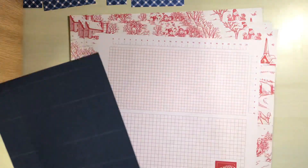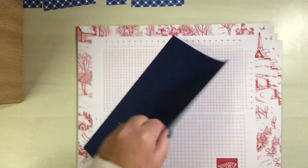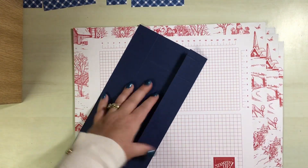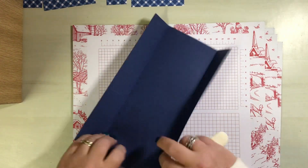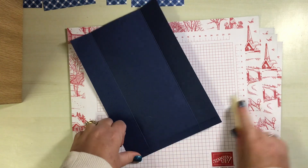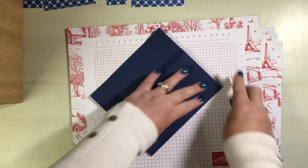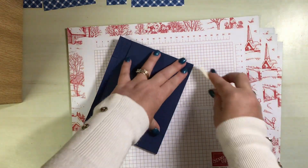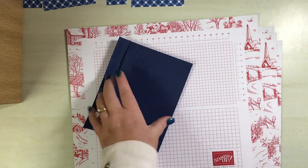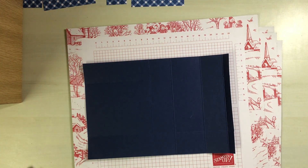We'll pop that out of the way and we're going to fold and burnish on our score lines. You are also going to need some punches or some dies to be able to do the holes for popping the test tubes and things in.